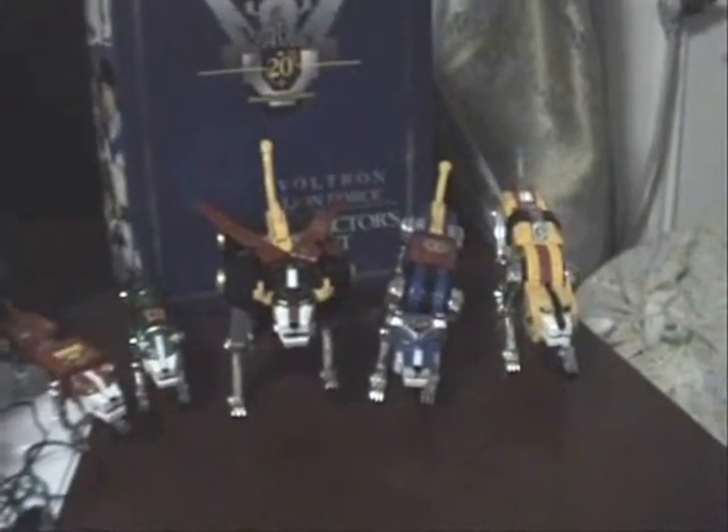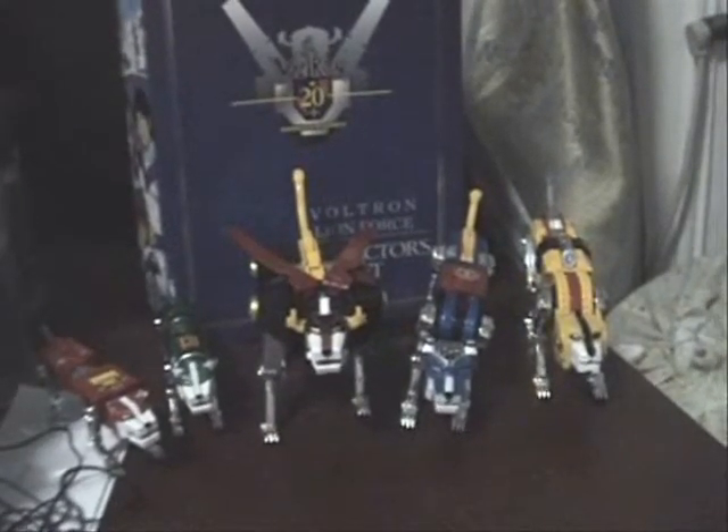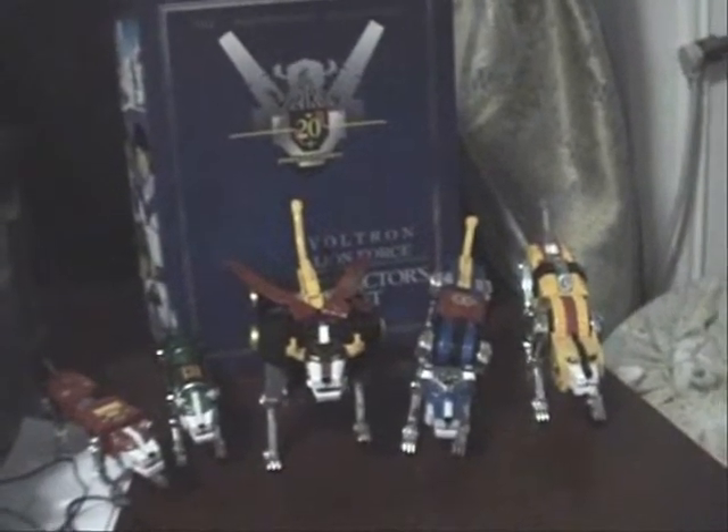Now before I get these 5 lions into Voltron, let me just start off on how I got into Voltron. Now for those of you, especially growing up in the 90s and as well as in the 80s, Voltron was pretty much one of the greatest animes of all time in the 80s. But as for me, I was born around the late 80s, so I didn't even get to experience a lot of the 80s cartoon shows as you guys were.